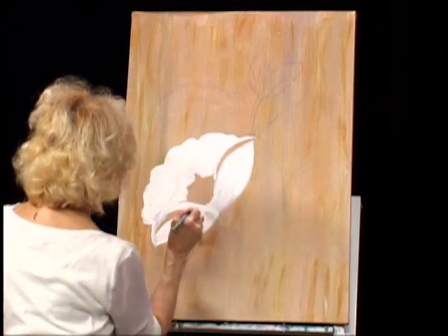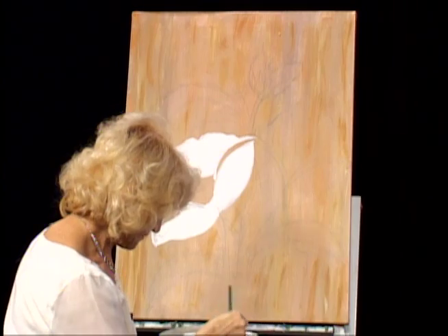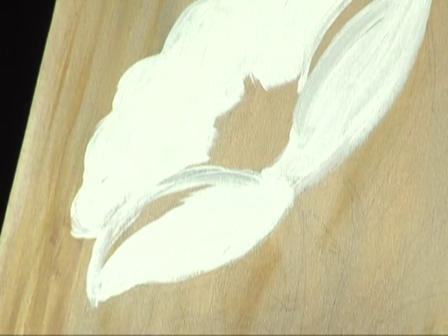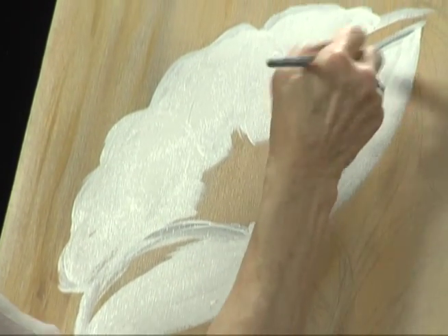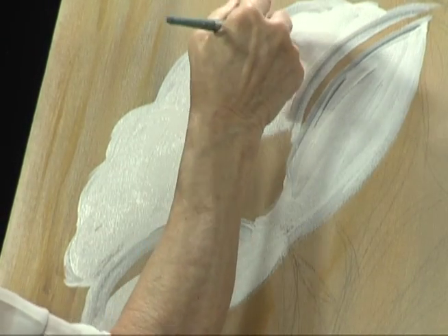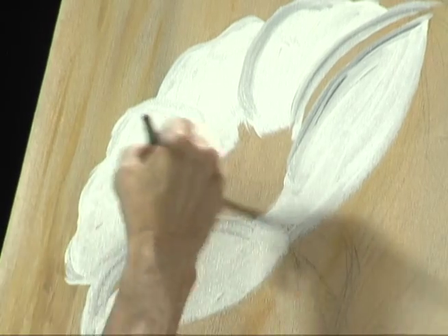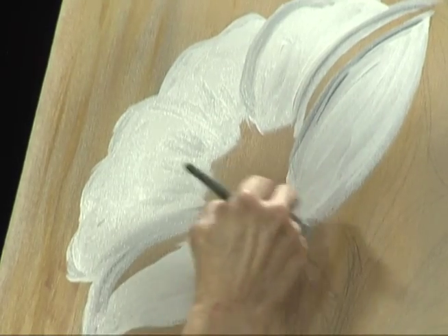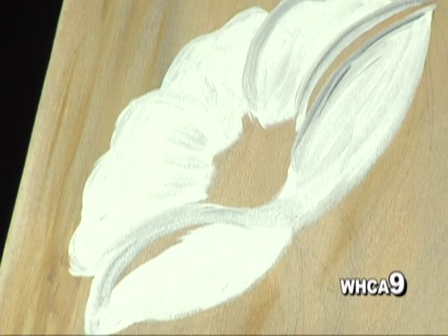Just to do some trim around like that. Let's add a little bit more white — very, very light gray — just to do the trim. Let's add a little bit more. And just in the middle like that, you just put some lines. We're going to add more later.